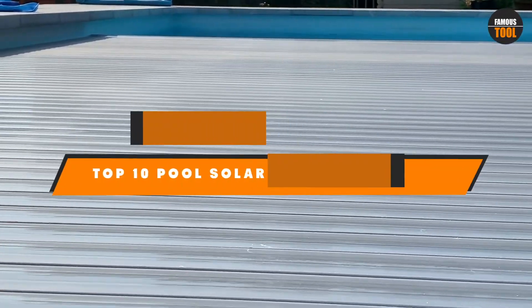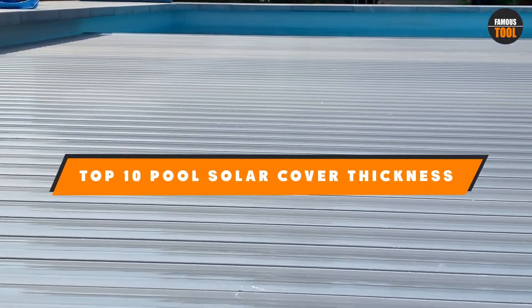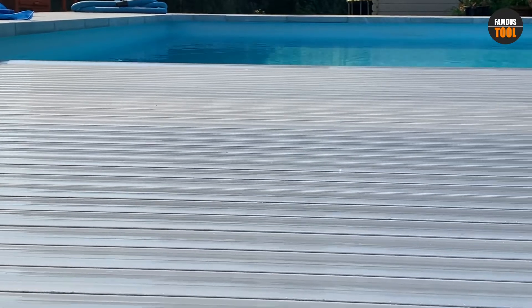Hello guys, in today's video we're going to present to you the top 10 best pool solar cover thickness available on the market today. We made this list based on our personal preference and sorted it based on their features, prices, quality, durability, and reputation of the manufacturers. Check out the description to find out their prices and more information. We've included the links in the description below.